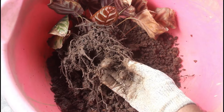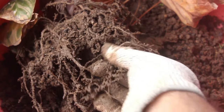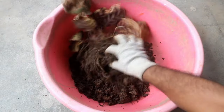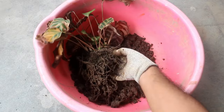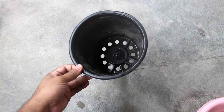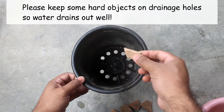In case you did not know, calathea also produces tuber-like things. If the tubers are not already rotten it means we have good news and there is a great chance that our plant is going to survive. Let's repot the plant quickly using a 6-inch wider and 6-inch deeper pot, which is sufficient for one plant.